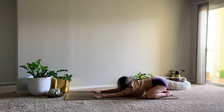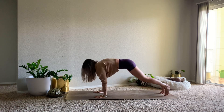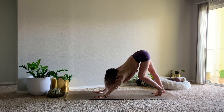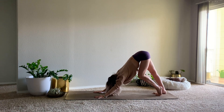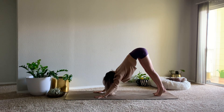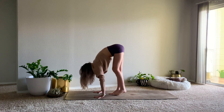On your next inhale, rising up through tabletop. We'll tuck our toes, lift the hips up and back to down dog. Begin to walk out your dog, finding movement that is nice in the back of the legs, pulling the heart towards the chest. And then we'll tiptoe our feet to the top of the mat, meeting in a forward fold.